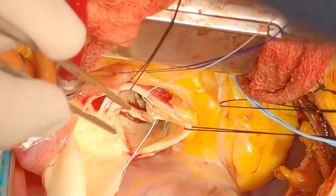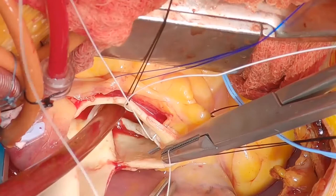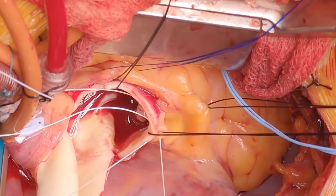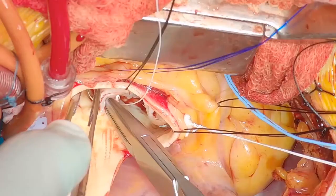I used to use 5-O ethibond for this, but stopped many years ago because I had a patient where it tore through. The Gore-Tex PTFE has a bit more springiness to it and is a bit thicker. Because it's not a multifilament suture, it's less likely to saw through the tissue. We put a pledget on this to anchor it so it doesn't tear through the aorta. Without that, particularly if sutures are close together, you may have bleeding from this figure-of-8 suture. An external pledget helps, and I put a clip on so it doesn't unravel — one of the problems with Gore-Tex.